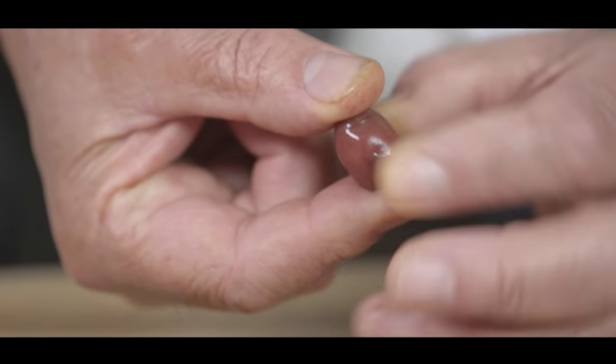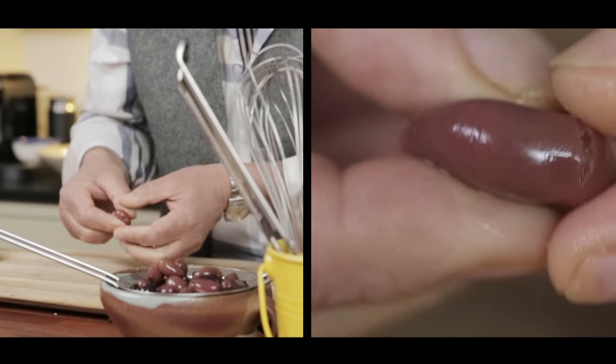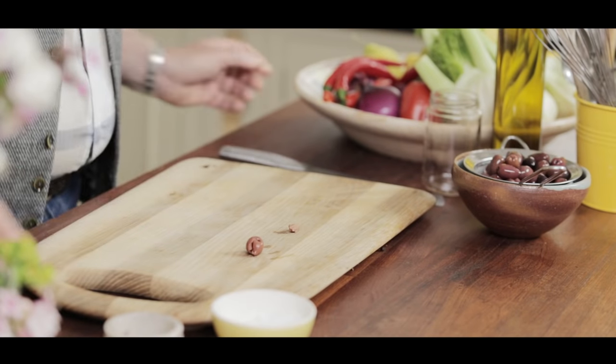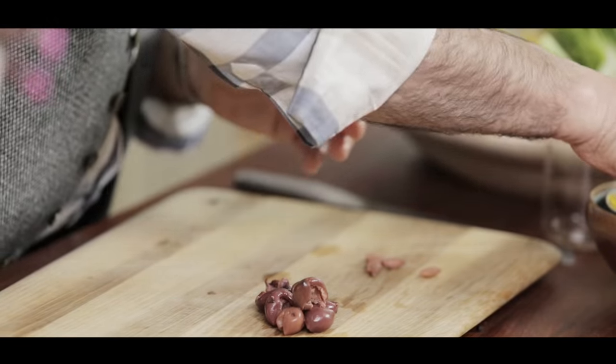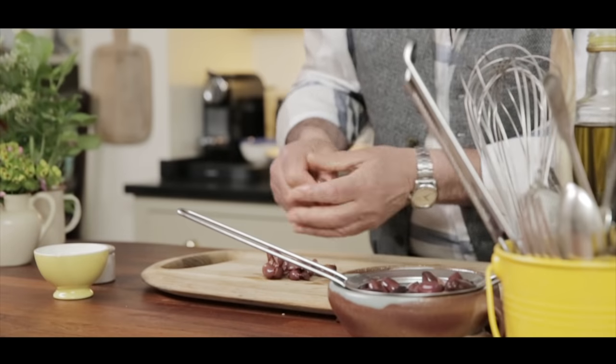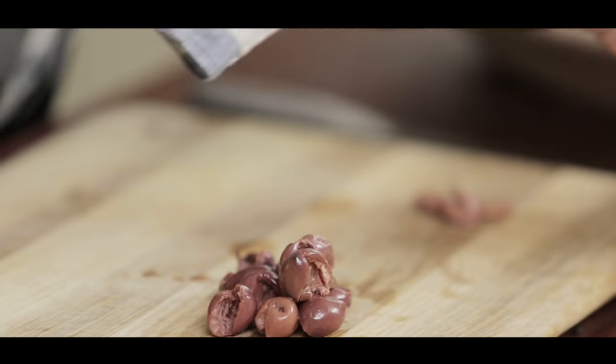Pick up an olive, put it between your finger and slowly squeeze it sideways. The stone is out and the olive stays together again. This only works with black olives — the green one is a little bit tougher. Use an olive pitter. That is one way to do it.